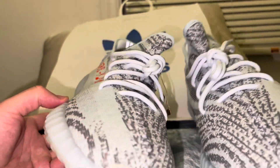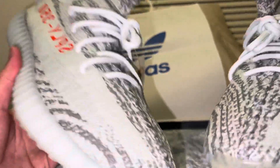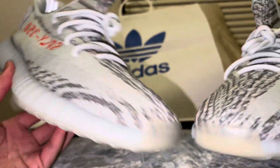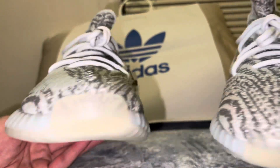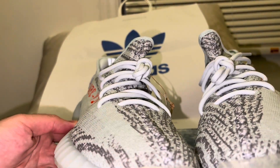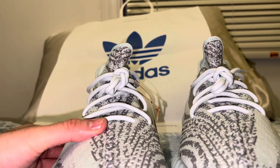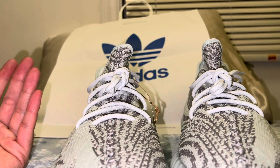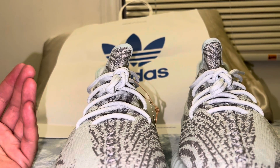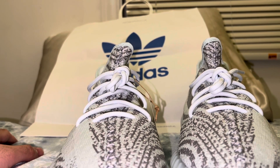Overall I do like my black pair more, but having a gray pair is nice just to mix things up. I'm gonna figure out when to wear them — my girlfriend doesn't like Yeezys, so it is what it is. If you guys like this video and want to see more content, like, share, comment, subscribe. See you guys in the next one, peace out.